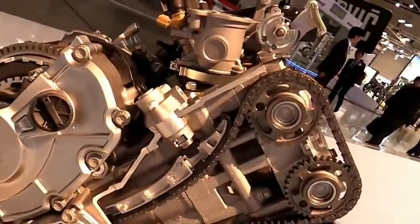Now for the star of the show — the beating heart that makes all the magic happen: Yamaha's cross-plane crankshaft engine.